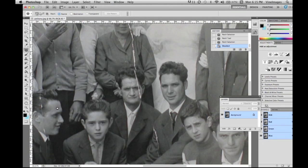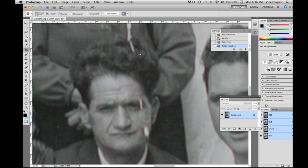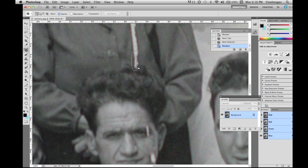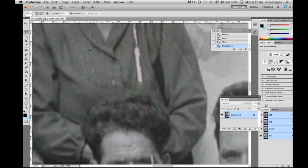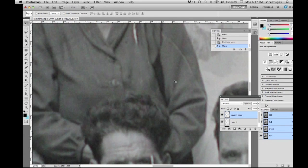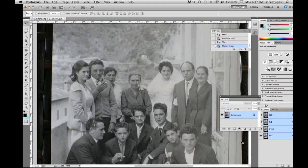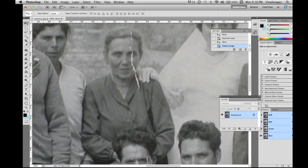Zooming out — we're going to leave this gentleman's face till the end. We'll patch tool a little bit of it and come back, as it's quite difficult. His hair is easy, but we'll leave the face till last. For her shirt, we're going to copy and paste a part of it, put it over the torn area, then duplicate layers, flatten the image, and clone around after.